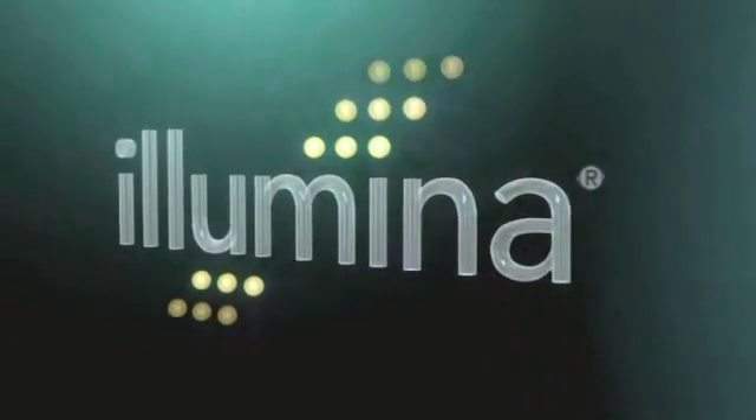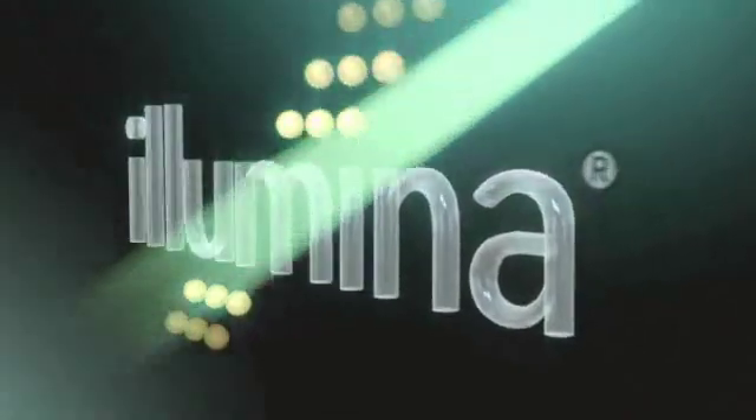The Veracode technology platform from Illumina represents a revolution in multiplexed molecular testing, in genotyping, gene expression, and protein-based assays.